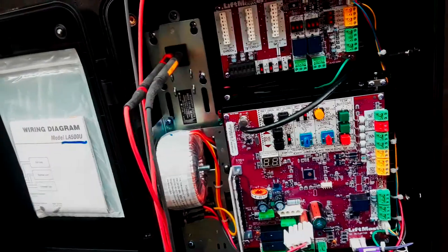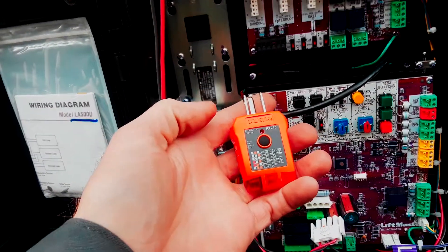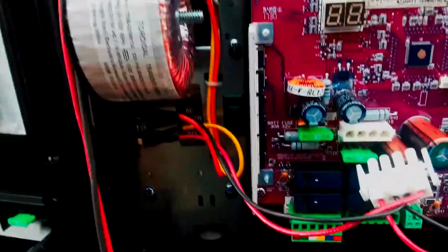One thing you want to do is double check to see if you are on a GFCI, and you can do that with a GFCI tester. Just plug it in and see that you got a good circuit — these two lights mean it's correct — and then test it.